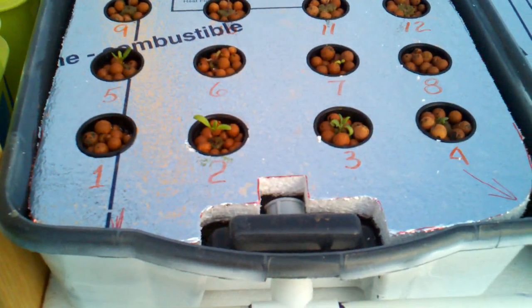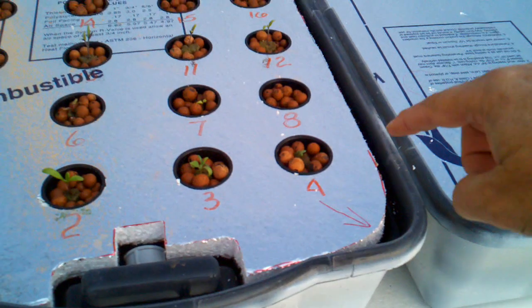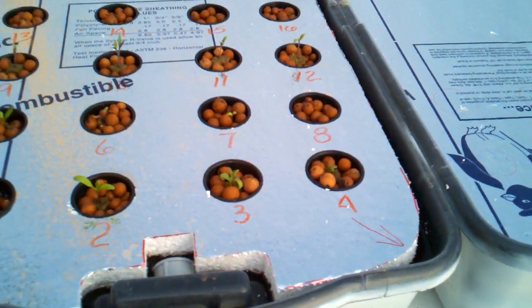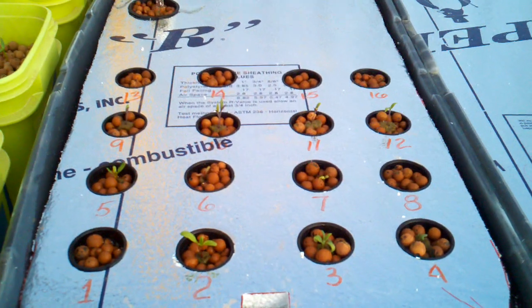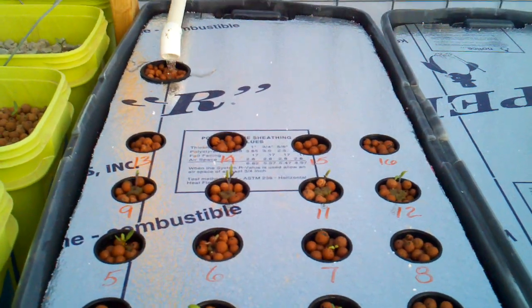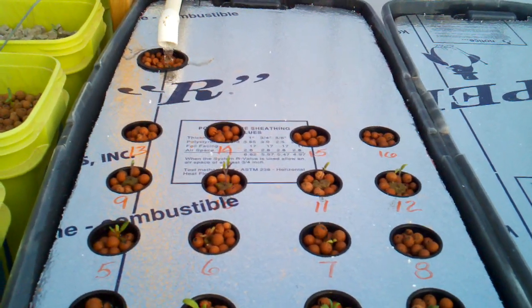I would swear that the tomatoes have nearly doubled in size, the chard has nearly doubled in size, and the cabbage down here has nearly doubled in size just overnight. So things are working pretty good. I will give you a new update when I get to the next major increment of my system. Good day.